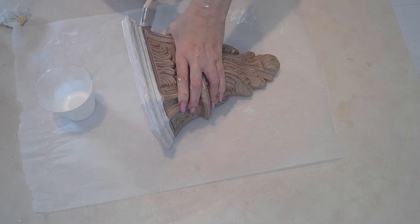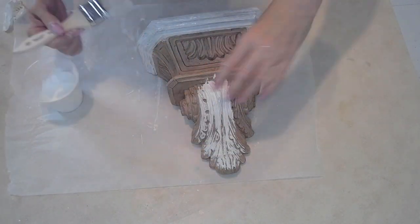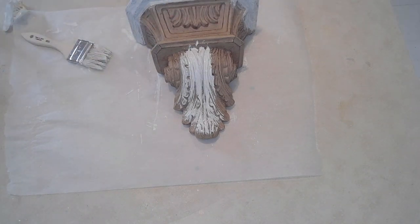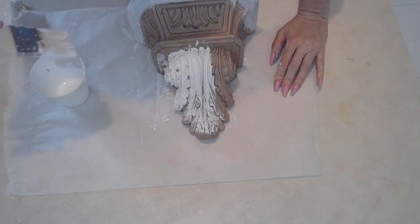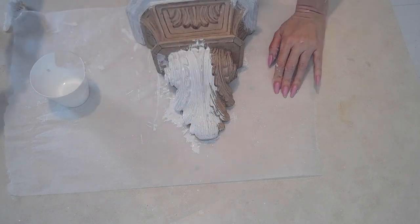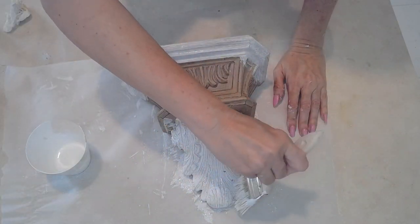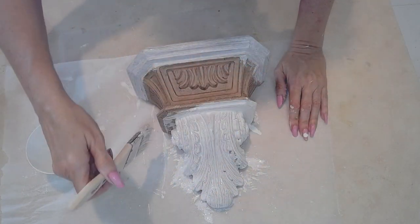Next, I found this sconce and it's very pretty if you like the Tuscan style, but it doesn't really fit into my motif, especially not in this collection of white and gold. So once again I'm using the same technique, except this time because there's no gold underneath, I'm not going to be wiping away paint. I'm going to be dry brushing some gold paint right over this lovely white paint.